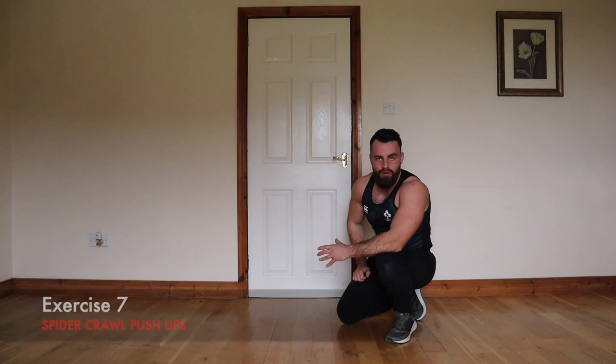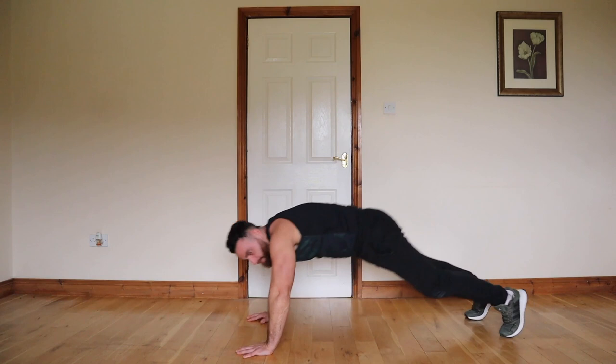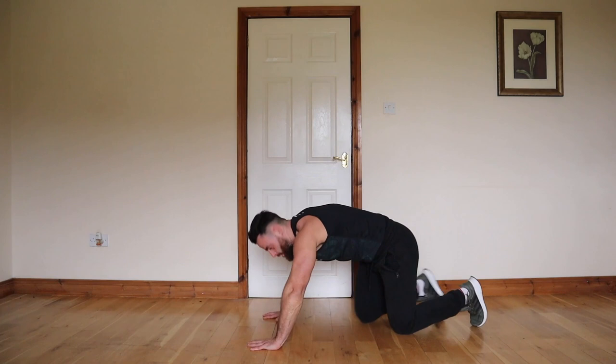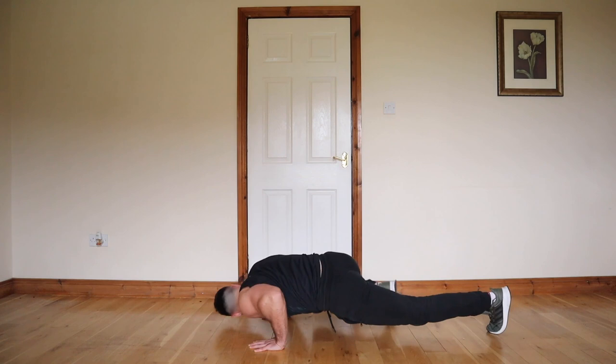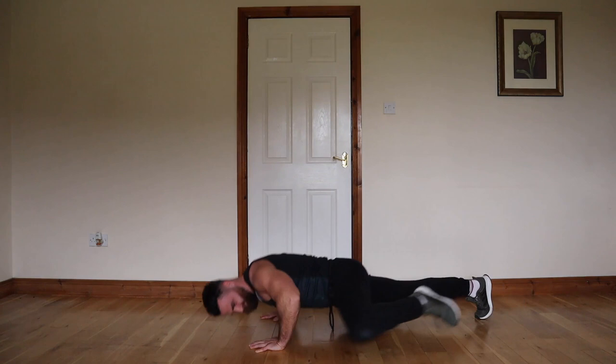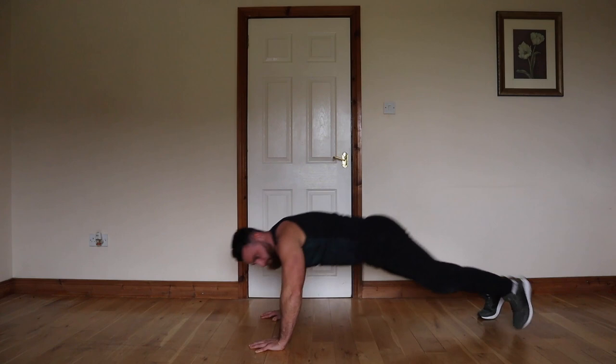The next one is a spider crawl. Before we go together I'll showcase this one — you're bringing your knee up towards your elbow and coming down. One, then switch. Two. We're going to go in 3, 2, 1 — come on! 1, 2, 3, 4, 5, 6, 7, 8 — come on two more — 9, 10. Good work.